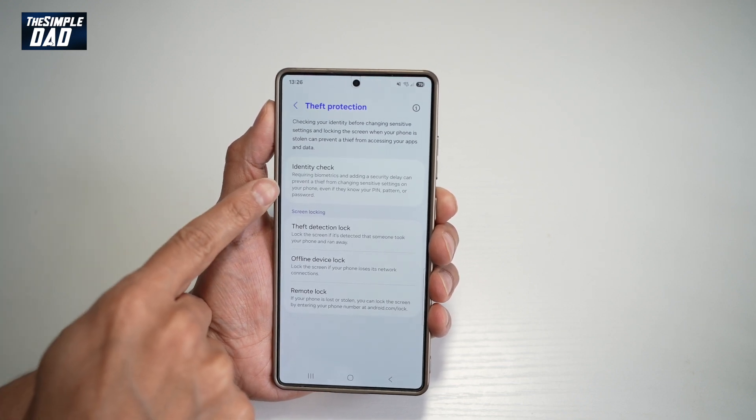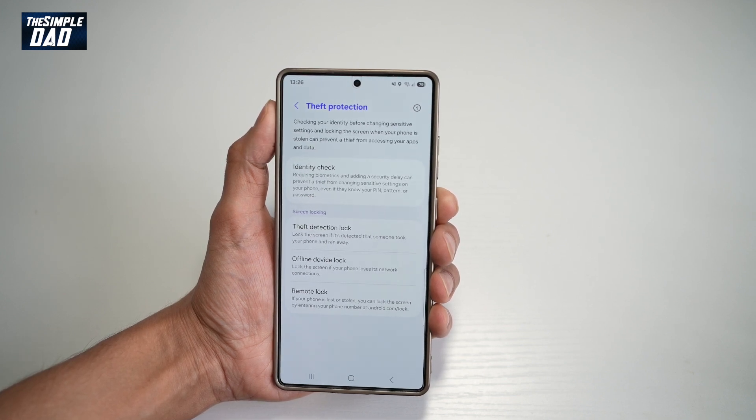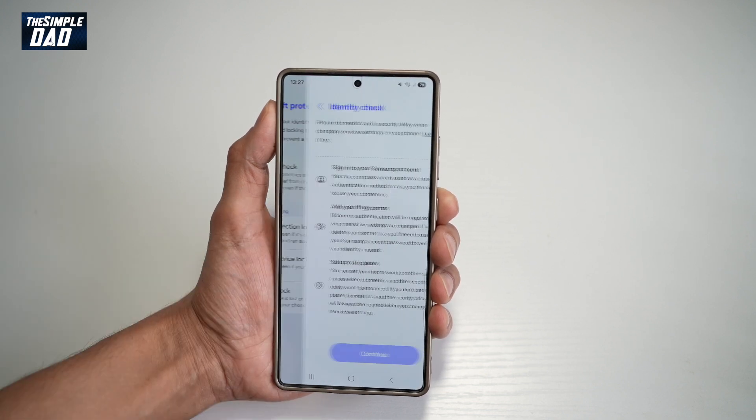When you turn on identity check, it requires biometrics and adds a security delay, which can prevent a thief from changing sensitive settings on your phone even if they know your pin, pattern, or password. Let's go ahead and turn this on.